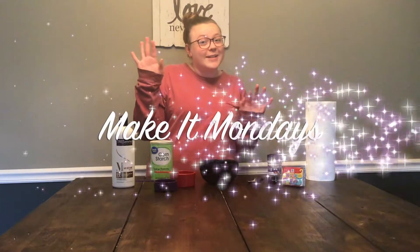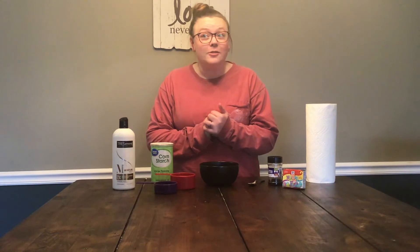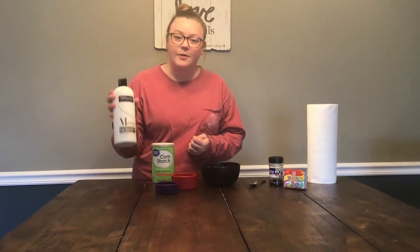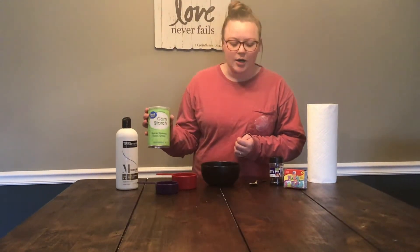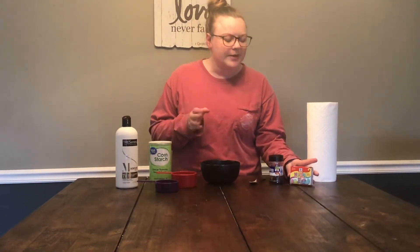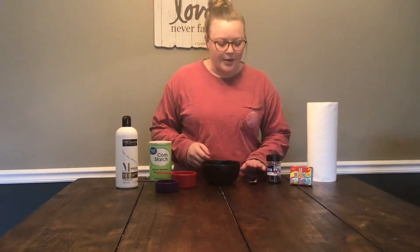Hey Gateway kids, welcome back to Make It Mondays! Today we are going to make glitter cloud dough — it's really similar to Play-Doh. I'm super excited. All you need is half a cup of hair conditioner and one cup of cornstarch. You can also use food coloring to make it colorful, but that's optional. Glitter is also optional, but I love glitter so we're going to use it. You'll also need a spoon and a small bowl.